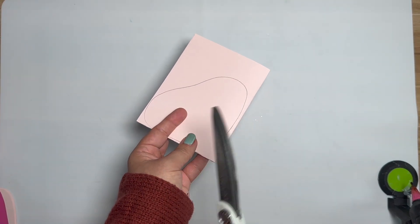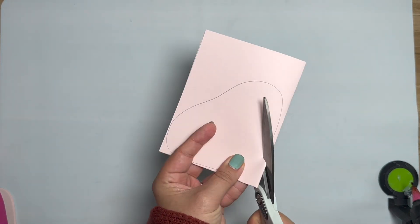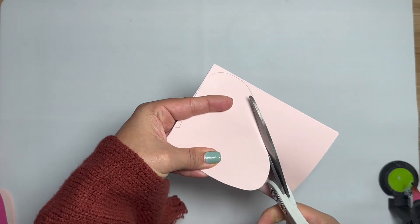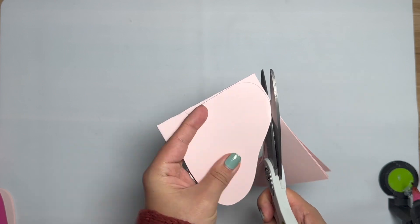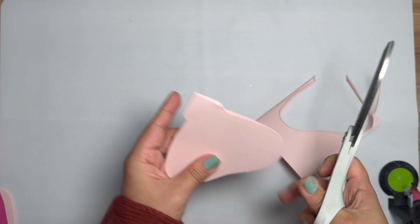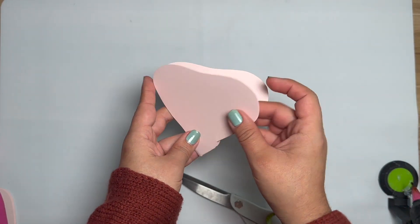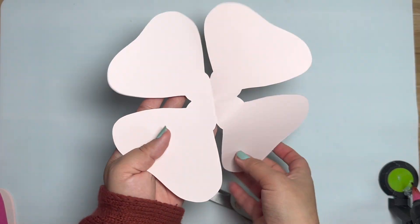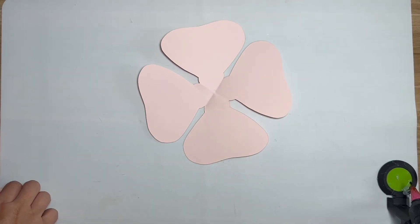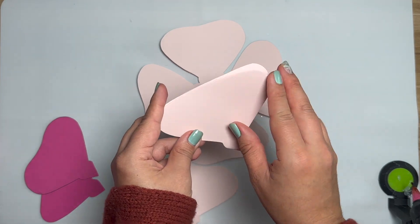This is the part where I'm telling you Cricut Design Space is not going to be able to do this for you. If you decide to use your cutting machine, this step requires hand cutting. Just follow along. There's our petal — open her up and this is what you should have. Remember there are three inner petals so you're going to trace all three of them.